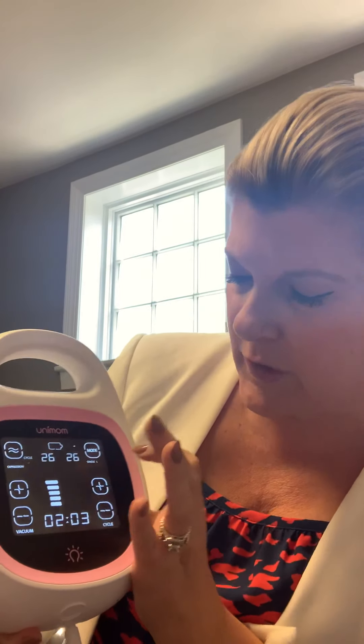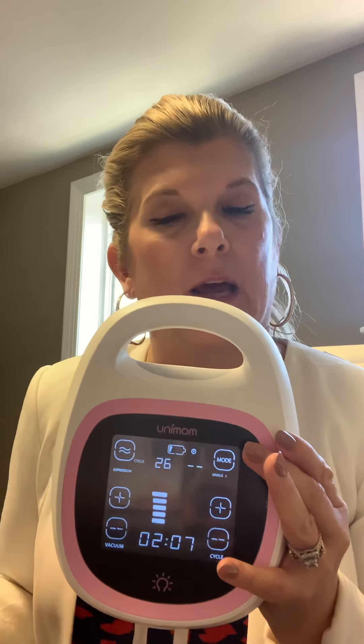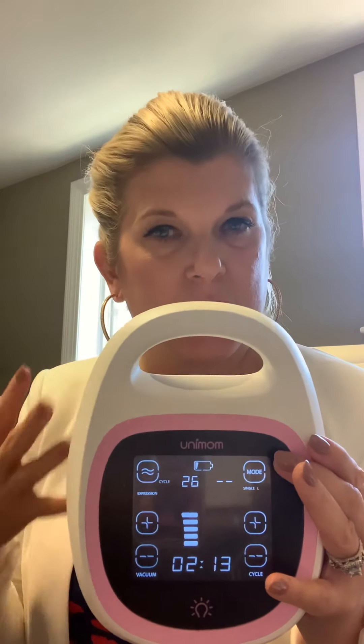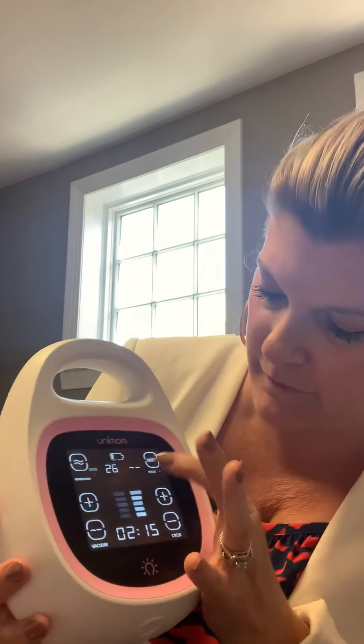You can do alternate mode, which means you get suction on one side and then suction on the other side — it's a comfort thing. Or you can do a single side. Say you have one side that empties first and you don't want the other side to continue — you can just turn off one side, which is a really nice comfort feature.